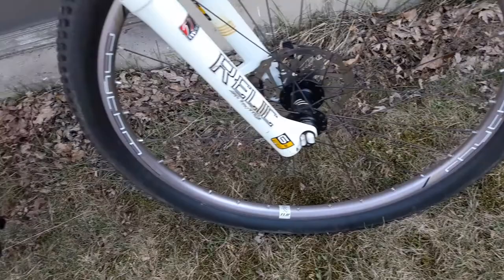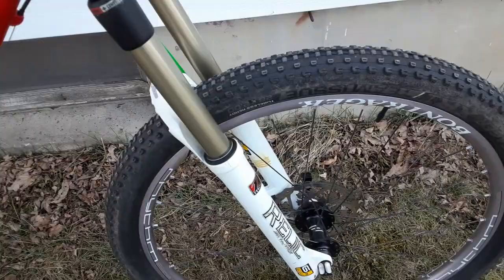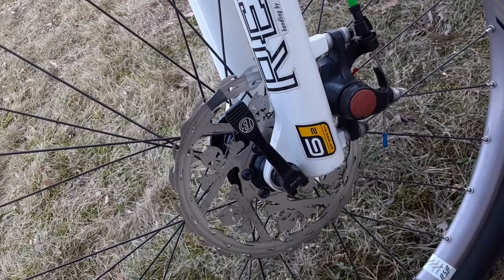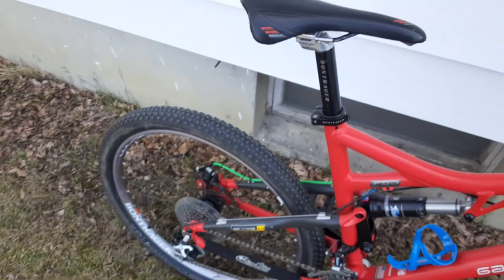I've got the Bontrager Rhythm wheelset with Bontrager Team Issue tires that are tubeless on a 26 by 2. The front brake is a disc brake — get a good look at that, it's pretty sweet with the skull and crossbones on it. They are cable disc brakes but they grab like crazy.